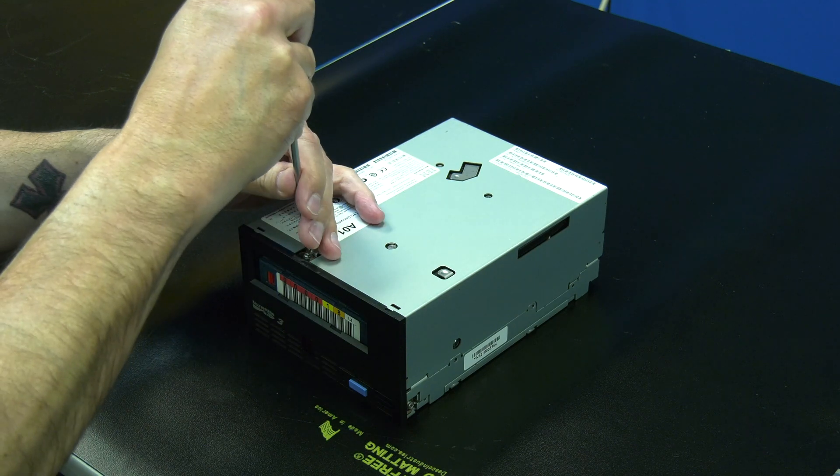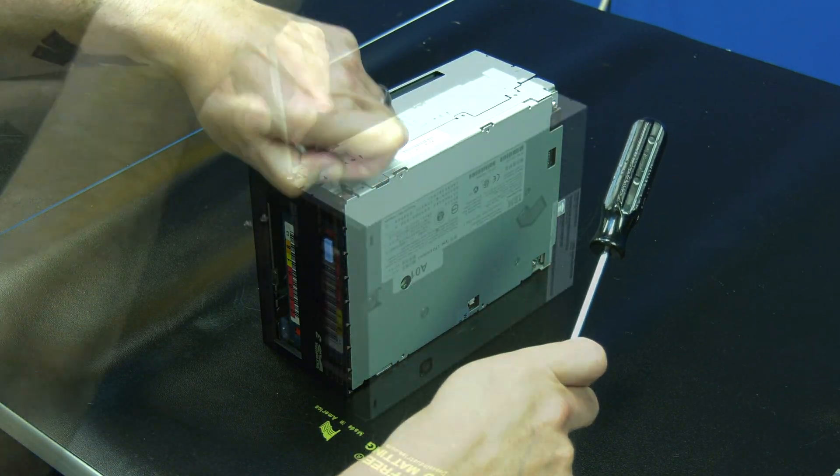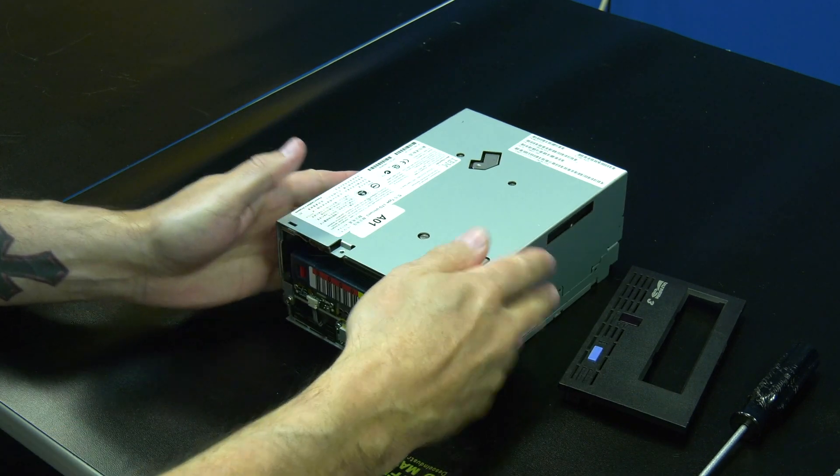You will start by using a Phillips head screwdriver to remove the three screws holding the front faceplate on. They are located on the top and two sides of the drive. Then once the faceplate is loose you will pull it forward to remove it and set it to the side.